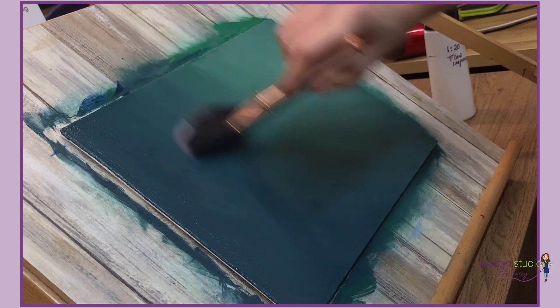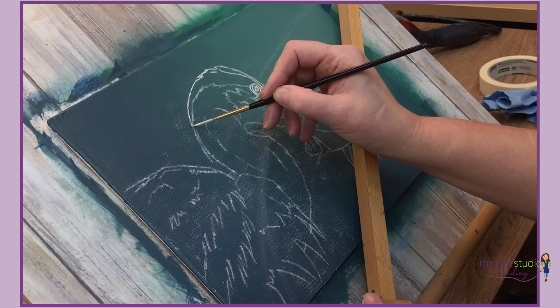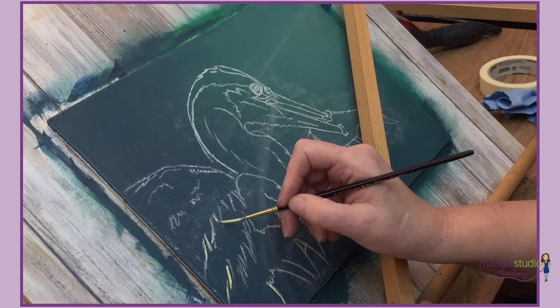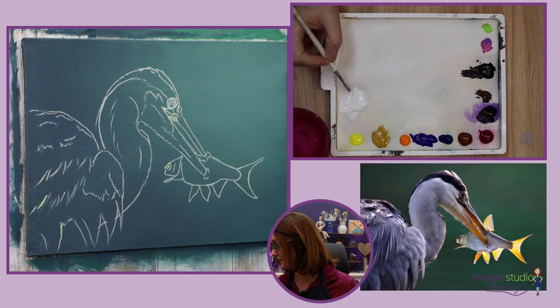Once I'm happy I use a large mop — actually an old makeup brush — to blend and soften. Then I transfer the image over and here you'll see I'm going over those lines and those transfer lines with a little bit of thinned down acrylic.